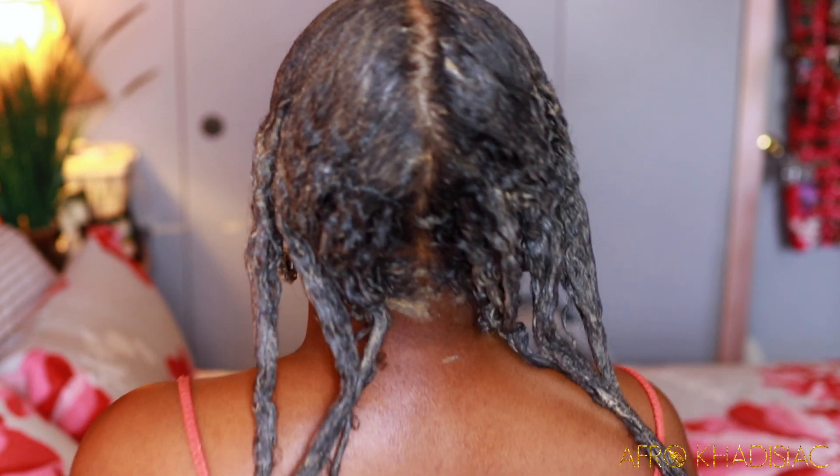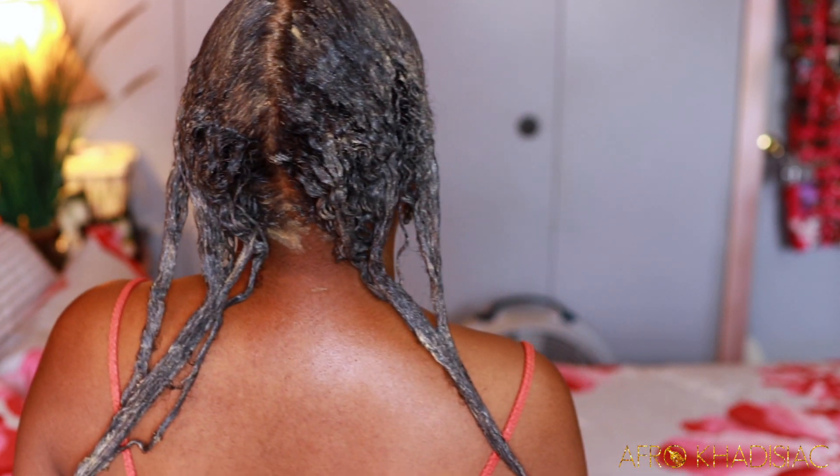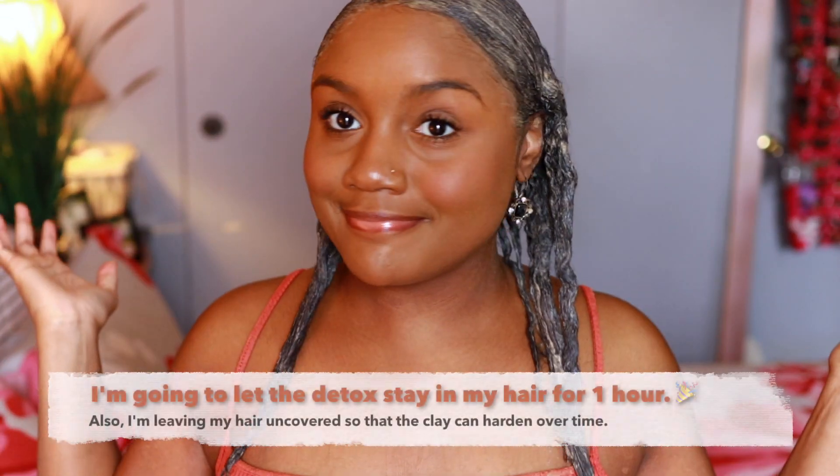This is what my hair is looking like once all of the detox has been applied. You can see that hang time — we already knew that my hair was growing and getting longer, but it's been such a while since I've done a bentonite clay mask or any kind of ayurvedic powder mask that I haven't really seen my curls elongated like this. This is just a little sneak peek of my length.